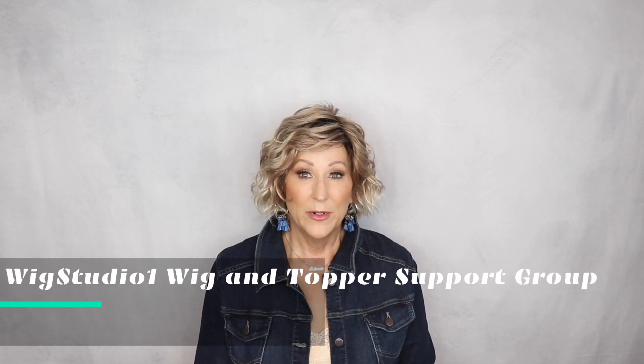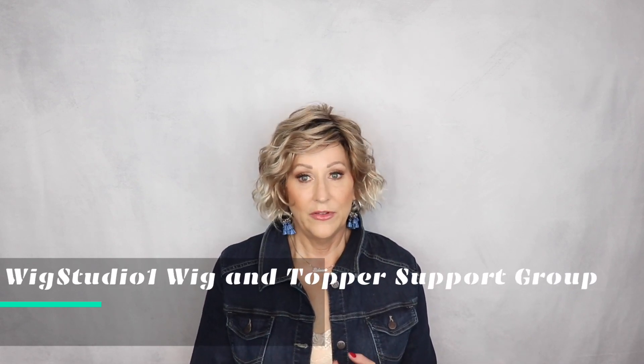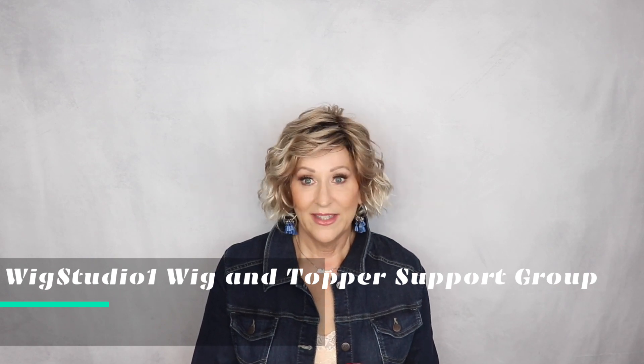Please join us over in our private Facebook group, Wig Studio One Wig and Topper Support Group. I think there are like 20,000 people over there. We have live events, lots of fun things happening there. A beautiful place for encouragement and support in your hair loss journey. Be sure to join us there.